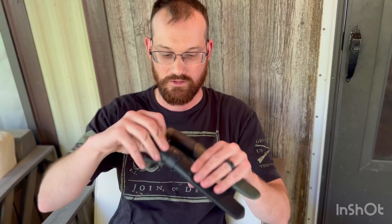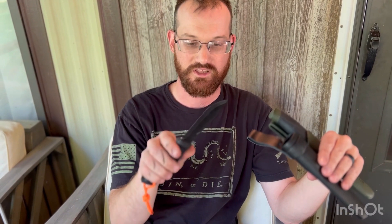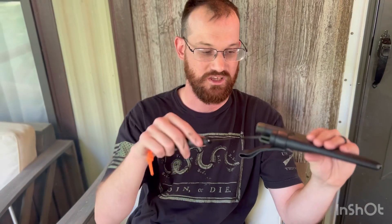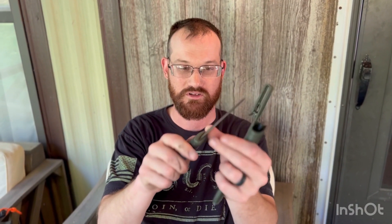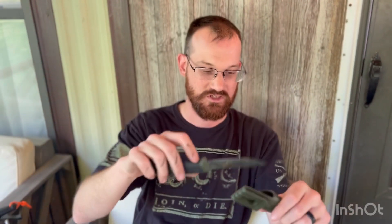I have Mora knives — the Mora Carbon Garberg is like the go-to knife for most bushcraft. I have one and it's an excellent knife, but it doesn't do what this one does. I also have the Mora Companion HD — I've pickled it myself, turned it black, put a 90-degree spine on it, and used it extensively. If you learn how to use this knife properly, it's a fantastic knife. Is it for everybody? No, not at all, and I'm not saying this has to be your choice — it's just my favorite choice.